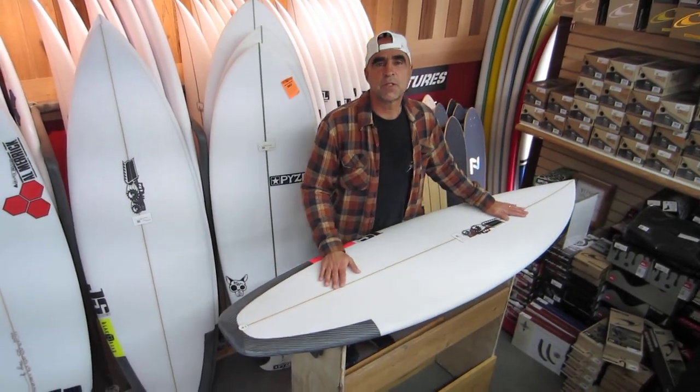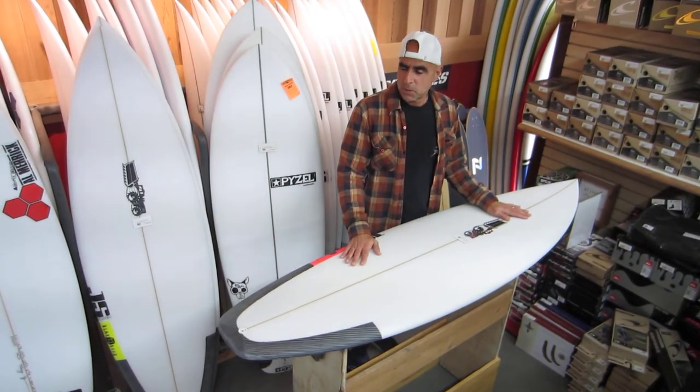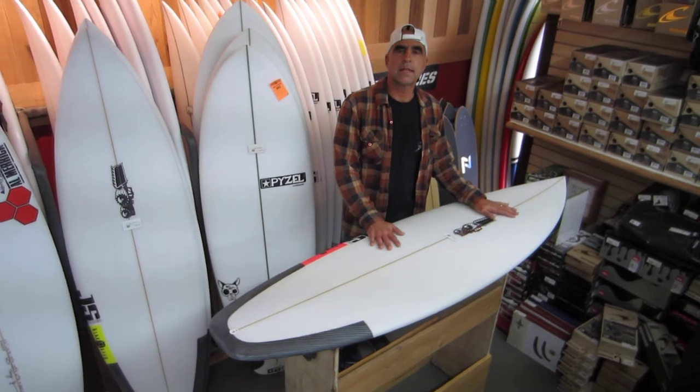Hello, this is Tony G from Ocean Hut Surf Shop and today we're going to talk about the JS Black Box 2. These boards are currently being made in Australia, sent to California and then sent on to all the distributors on the East Coast.